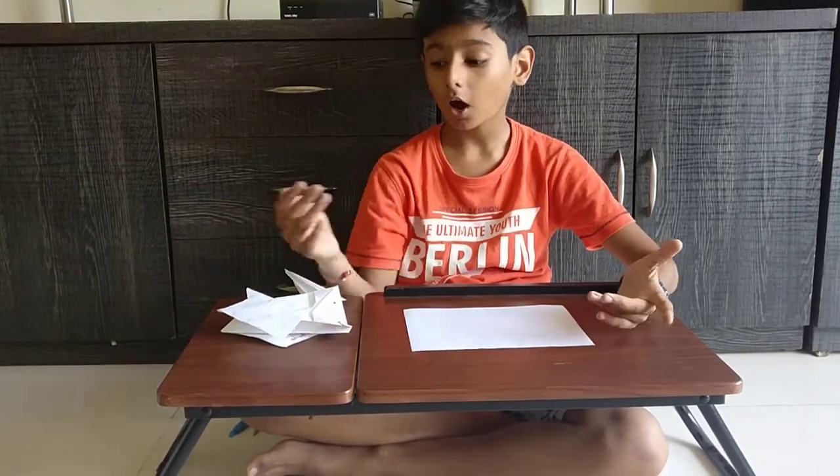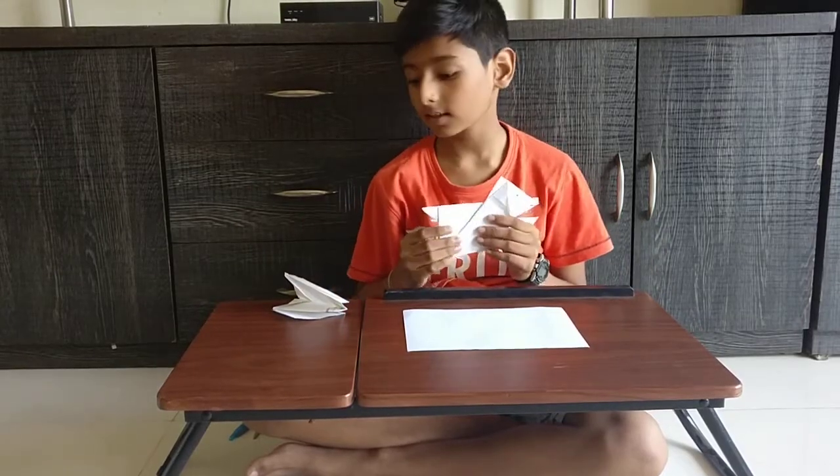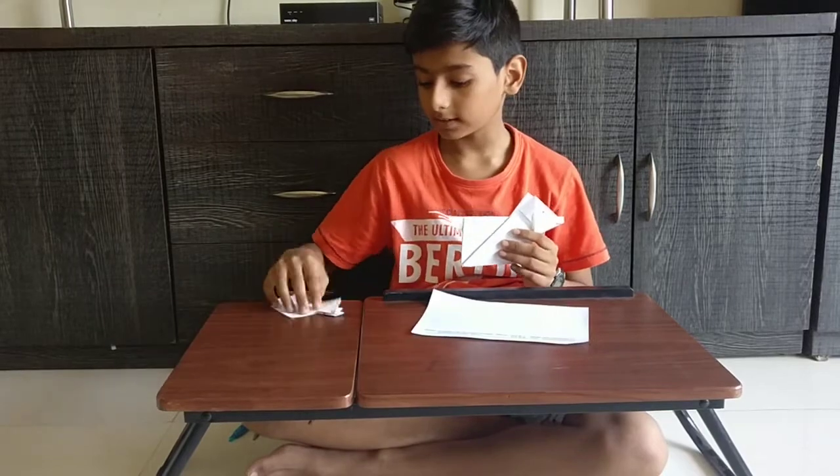Today I am going to show you how to make a paper origami dog. So it looks like this. If you make it with this much paper, you get it like this.